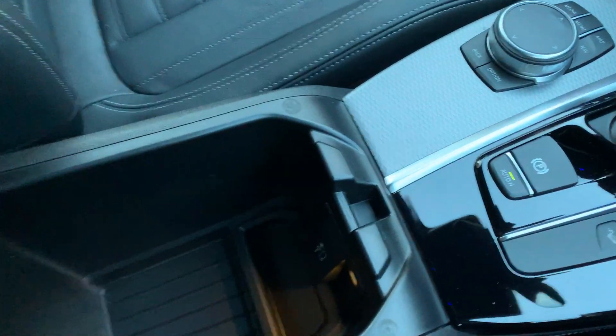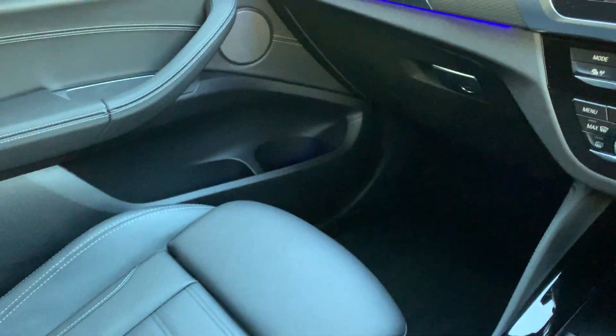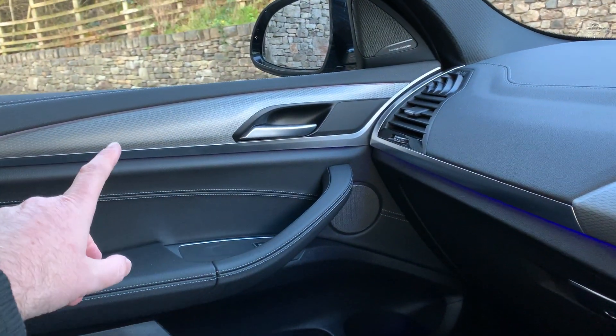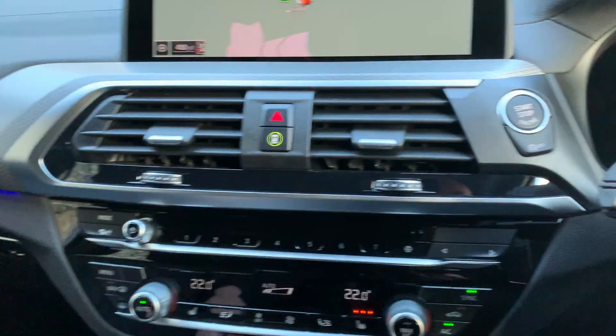Centre armrest with loads of storage in there, and you've also got a USB-C so if you want fast charging you can use that one. There's nice aluminium trim on the dash which continues into the doors and into the centre console as well.